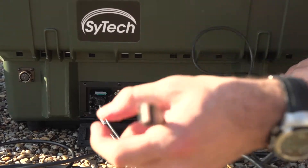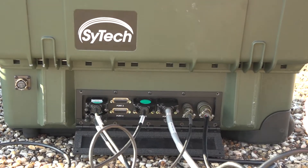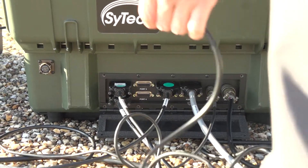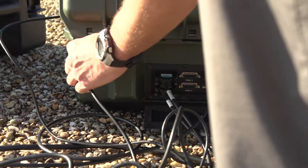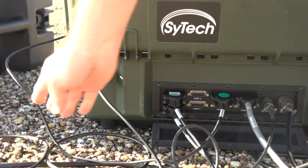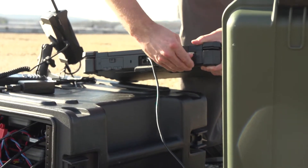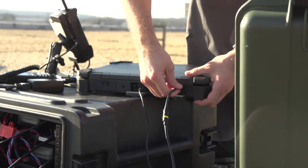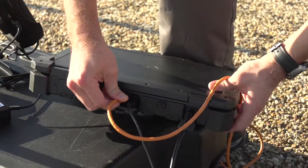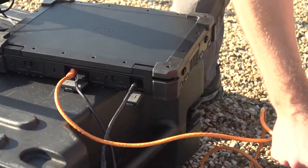It'll snap in as well. So this guy's going to run over to the server computer, which will connect shortly. And lastly, for the back end, we have the output of the 19.5 volts out to the computer. USB in on the rear side of the Dell Extreme. Power in. And with my Ethernet connection here.